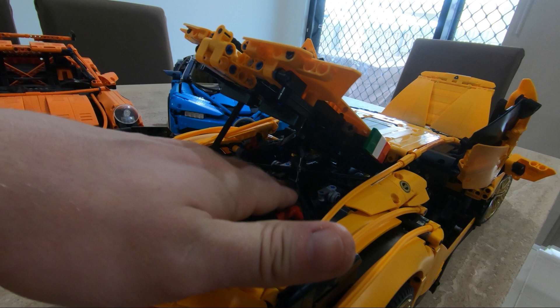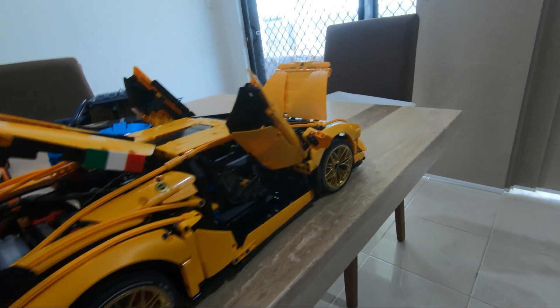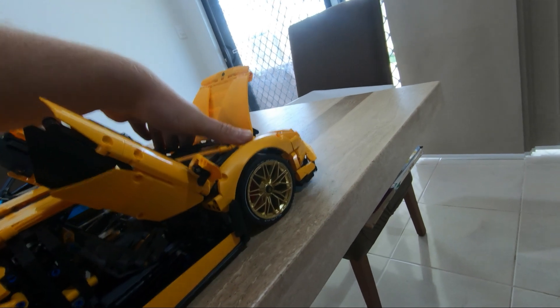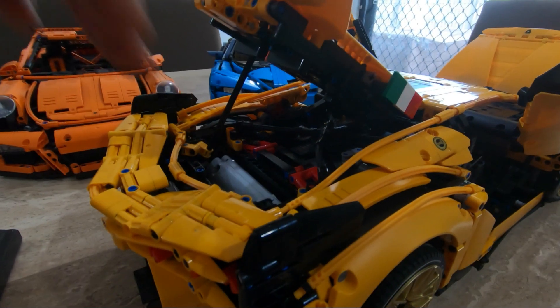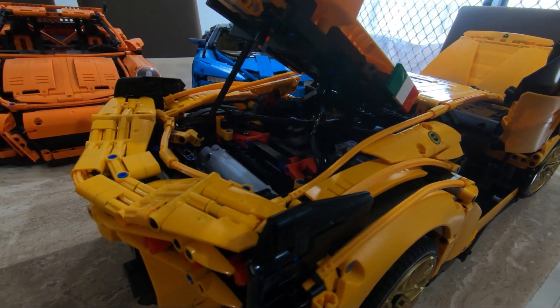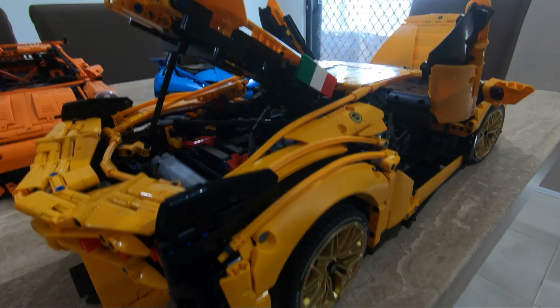I don't understand what that was all about - the real car doesn't have that issue. There are little bits I do like though - I like how they've done the carbon fiber, and the engine worked out really well. The suspension - they finally fixed the suspension. Look at this, this is amazing, really impressive stuff how the suspension works. The stickers are cool, the engine is cool.